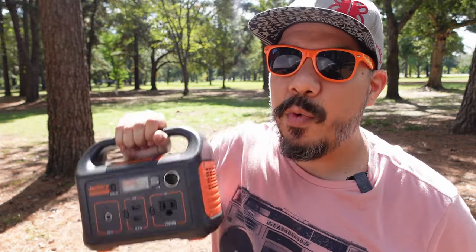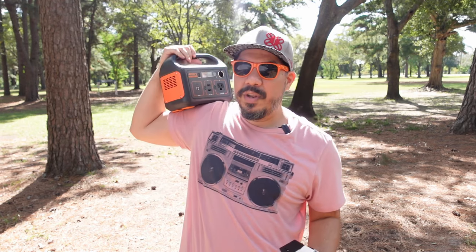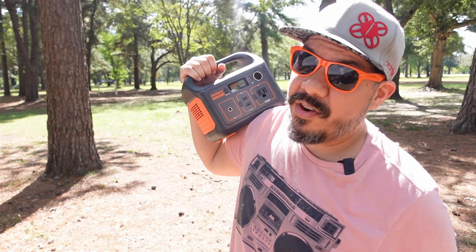If you're flying 1300 milliamp 4S packs, I'm guessing you'll get close to 15 to 20 packs. And if you're flying small micros — we had a power outage down here in Texas during the ice storm a few months ago — having something like this will really keep your Wi-Fi running during those times.